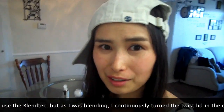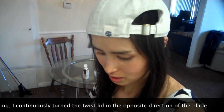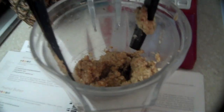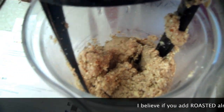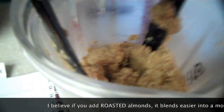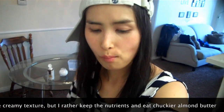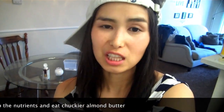I followed the instructions in the Blendtec recipe book and here is the product. It's very chunky. I'm going to get a spoon and try it out. It's delicious — it's really good. I only added half the amount of salt recommended from the book and it's actually very delicious.